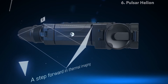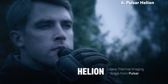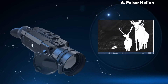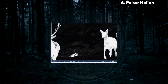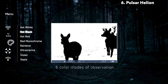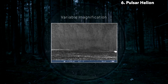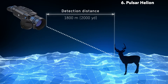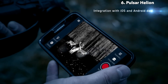A step forward in thermal imaging — the new Helion scope from Pulsar. Top Helion models have the highest-in-class sensor resolution of 640x480 pixels, an integrated video and photo recorder for capturing interesting moments, the best thermal rendering software for increased clarity and image sharpness, and eight color modes with optimized saturation and contrast levels for various situations and observation conditions. Variable magnification with a picture-in-picture function aids in the identification of remotely located objects. A detection distance of Helion images at night reaches 1,800 meters or 2,000 yards. The Pulsar Helion has a built-in Wi-Fi module that allows connecting the thermal imaging scope to your mobile phone or tablet with the help of the Stream Vision application.